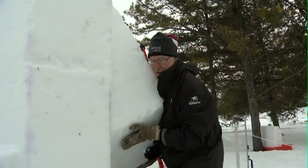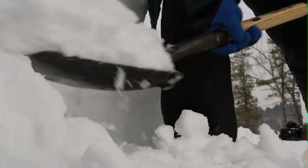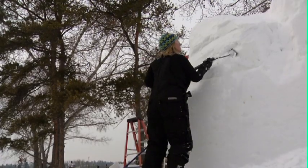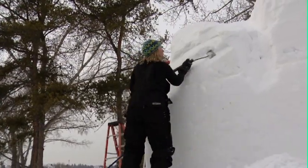One of the featured events of the Silver Skate Festival was the Sculpture Symposium. Snow carvers from around the planet turned 8 by 8 foot blocks of man-made snow into fine works.